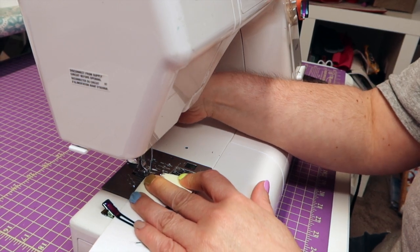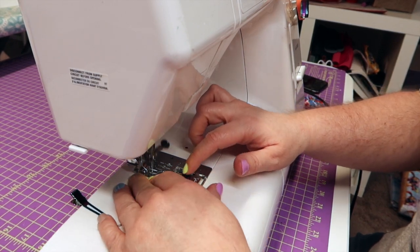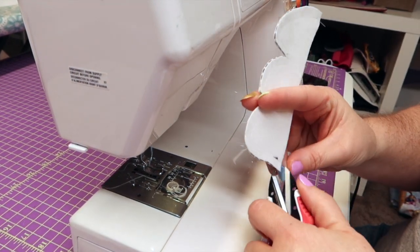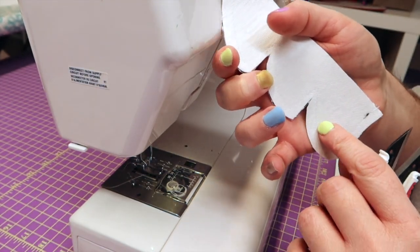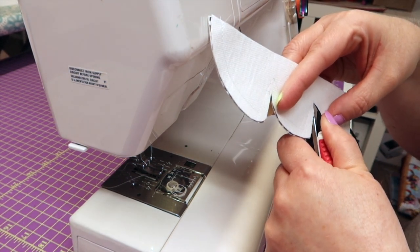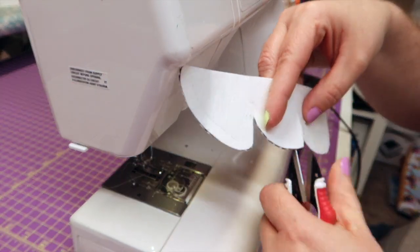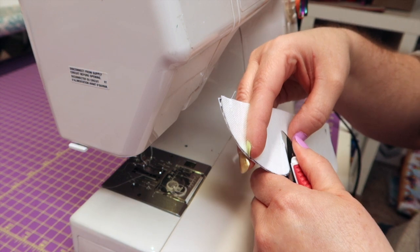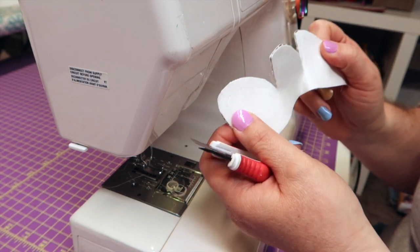The seam allowances for all of these in the instructions say a quarter of an inch. So just to put it out there if I forget to tell you - it's a quarter of an inch seam allowance throughout. Before you try and turn this inside out, right where your stitches are meeting up at a point, you're going to need to make a cut - not on your stitches. You just want to cut in front of your stitches so that this will turn a little bit better, and you've got to do it at both of those places.